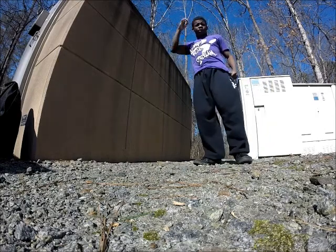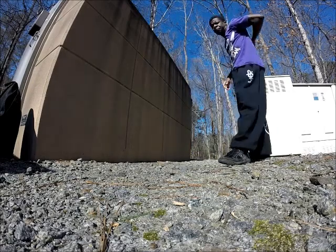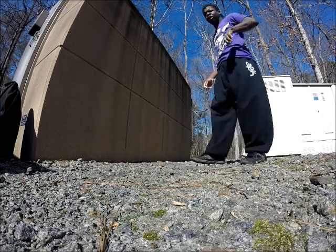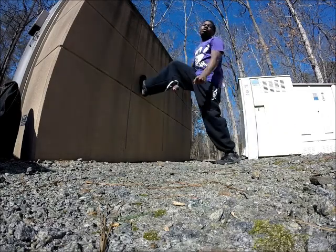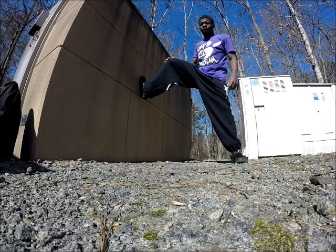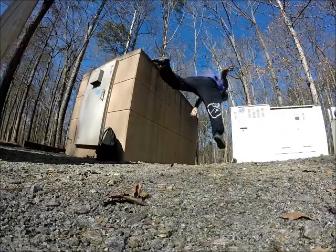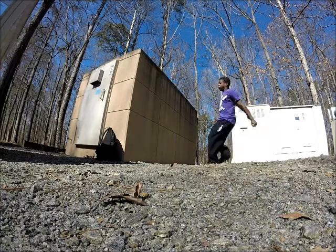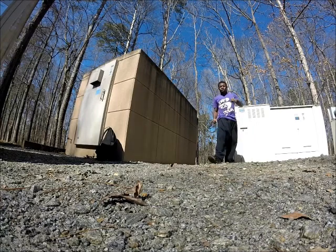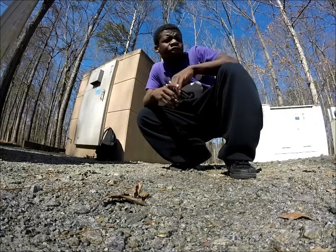Next thing you're going to do is the same thing, but you're going to try to do it so that your hands don't touch the ground — kind of like a wall aerial. You're going to put your arms up, pull really hard, and then bring your leg around so that it hits the ground first.